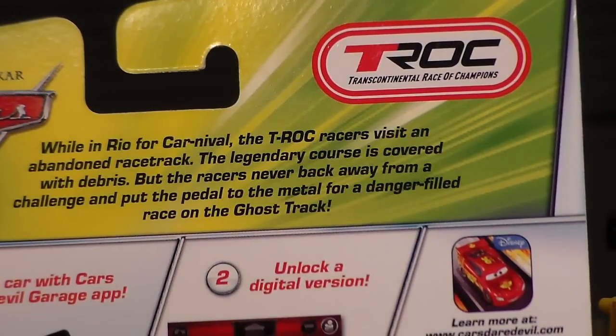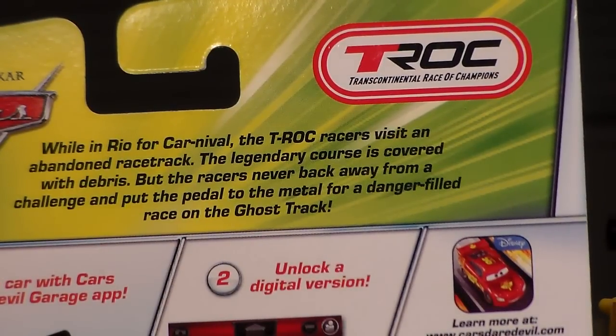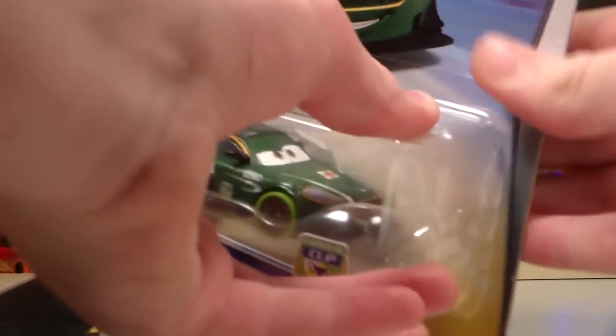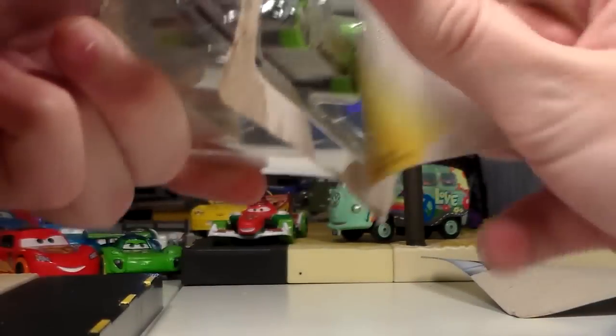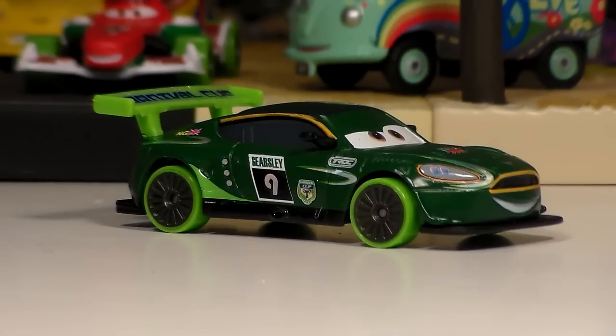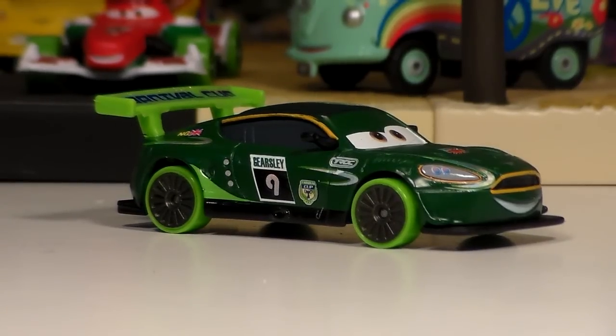On the back we have a very nice description which you can pause and read. Nigel actually is pretty impressive if you ask me.